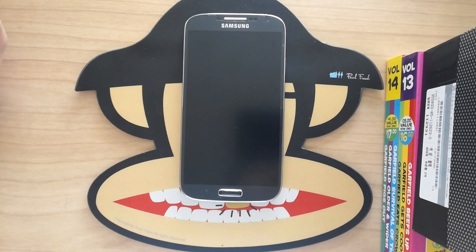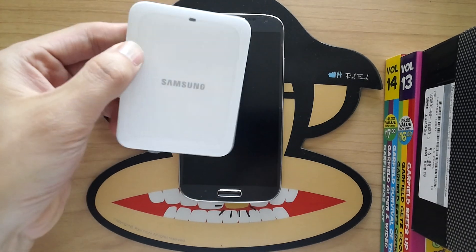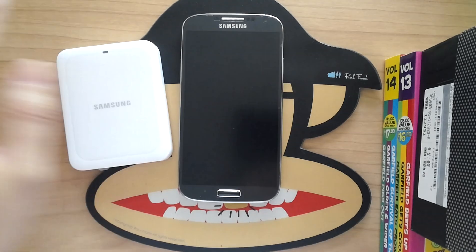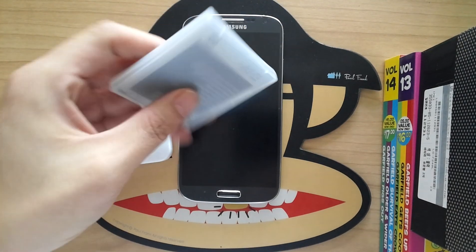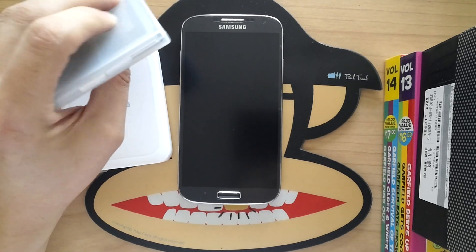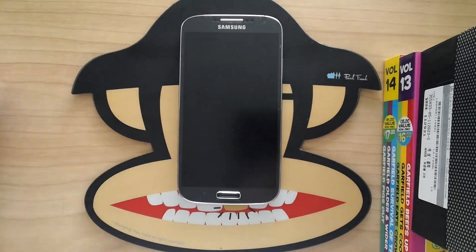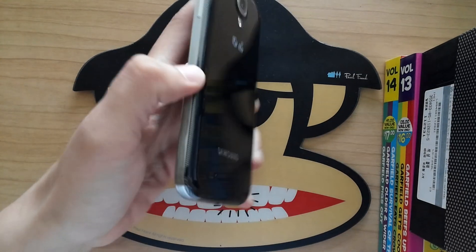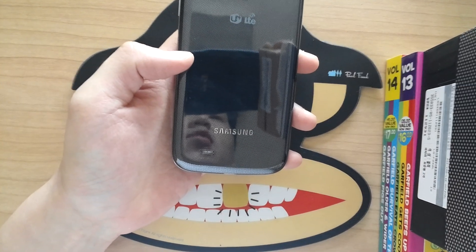I wanted to show you guys — the Korean version gets a charging port, which is very cool. American version reviews don't mention getting this. We also get an extra battery with a little plastic case, reminiscent of old Game Boy game cartridges. This is also LTE, as you can see on the back.